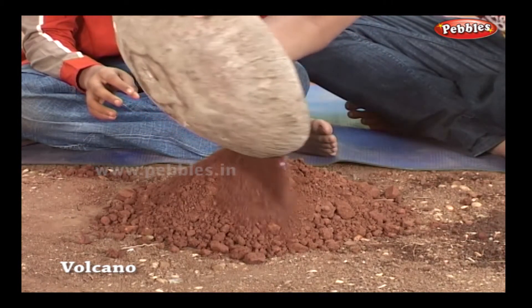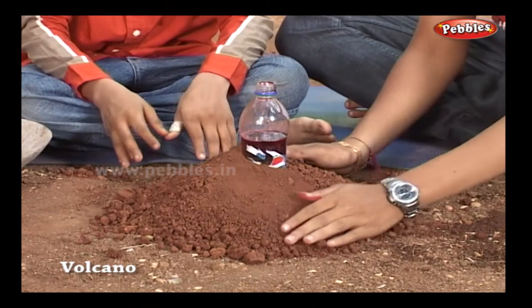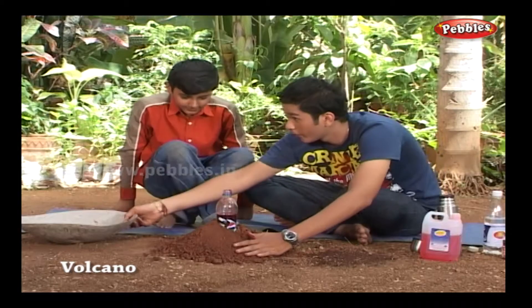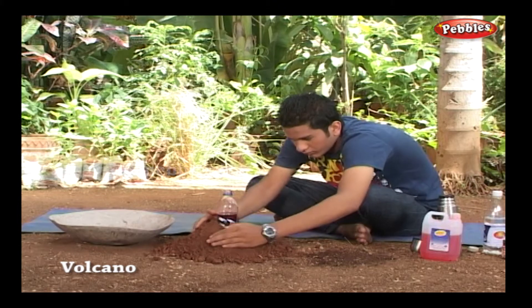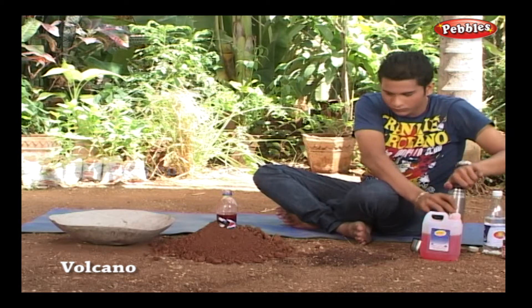If you are going to present this in a science fair or in a competition, take care for a nice visual effect — don't make a shabby mountain. Come on, you can make use of water to fix the sand.